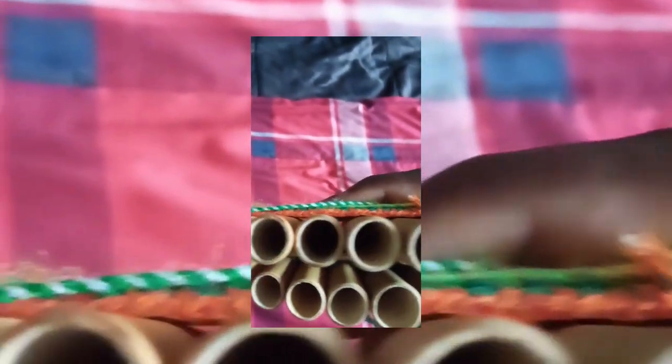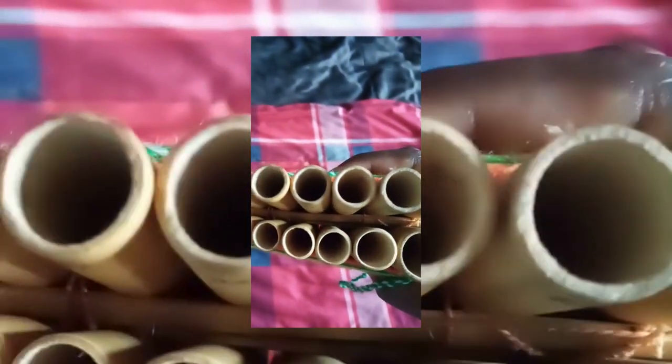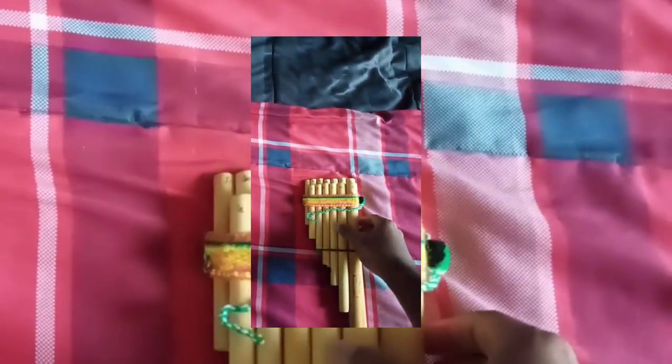Again, this is the pan flute. This is what it looks like when you grab it — it has 13 bamboos stacked up next to each other, held together by pieces of yarn that you see going across. This is what it looks like when you hold the instrument in your hand. This is what it looks like from behind.